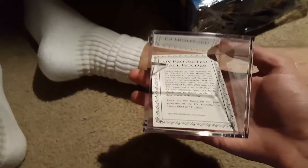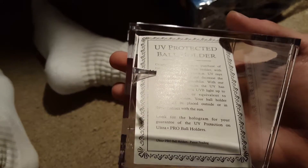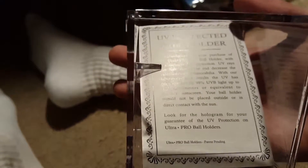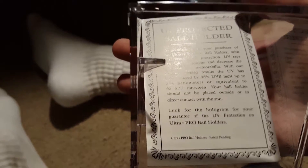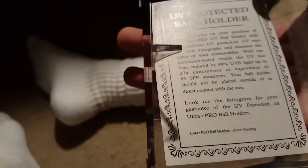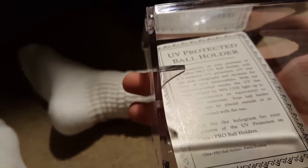They're not kidding when they say this is really protective. The card reads: 'Congratulations on your purchase of the Ultra Pro UV ball holder. UV rays can fade autographs and decrease the value of your memorabilia. Laboratory tested results show UV has been reduced — 98% UVB light to 374 nanometers, equivalent to 65 SPF sunscreen.' It also says your ball holder should not be placed outside or in direct contact with the sun — which sounds obvious — and to look for the hologram for your guarantee of UV protection.